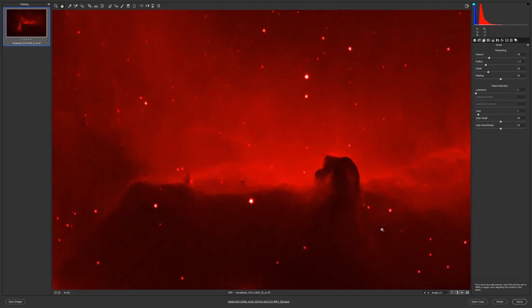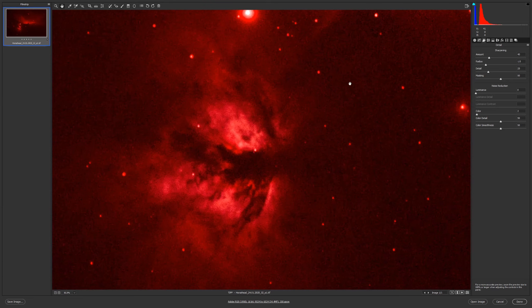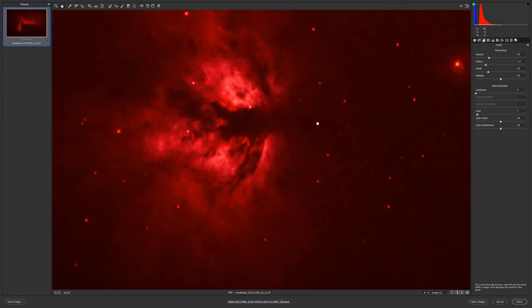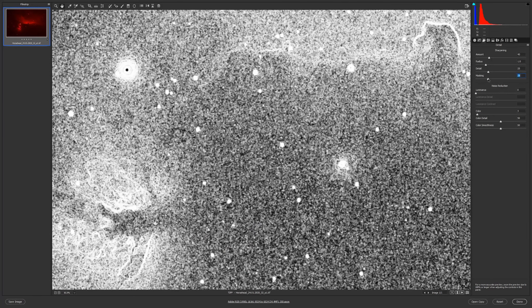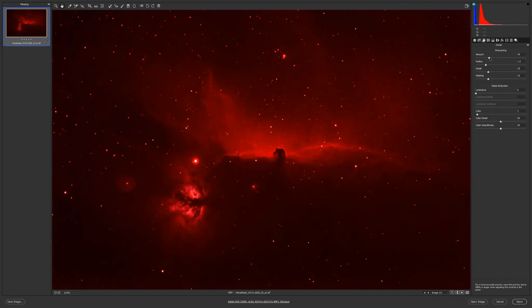Two and a half hours versus one hour — it is a very big difference. Color noise at 3, now we do not have noise. I'll leave it on 25 for masking and sharpening at 30.